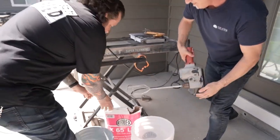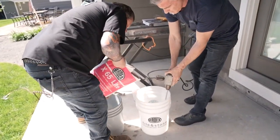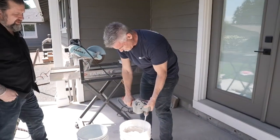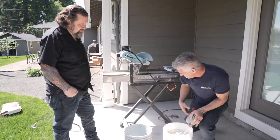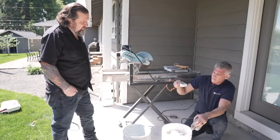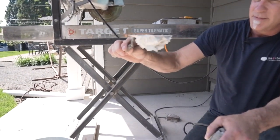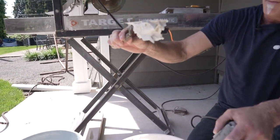Go ahead and dump that in. It's amazing how much that just all of a sudden whips up and wets out. That's a really good mixture — you can see it holds upside down. It's got really good sag resistance. That's kind of what we're looking for ideally right there.